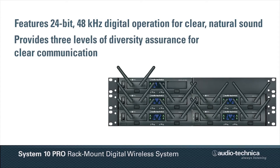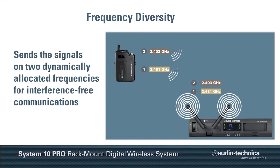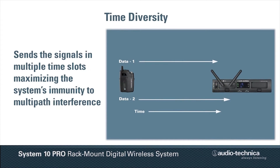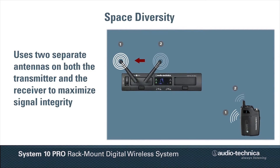System 10 Pro ensures clear communication by providing three levels of diversity assurance. Frequency diversity sends the signals on two dynamically allocated frequencies for interference-free communications. Time diversity sends the signal in multiple time slots, maximizing immunity to multi-path interference, while space diversity uses two antennas on both transmitter and receiver to maximize signal integrity.